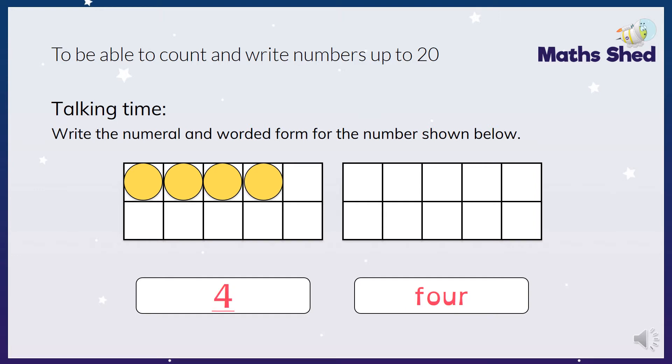So here we have four - I've written the numeral four and the word four. As we go through, don't forget to give yourselves a tick. Make sure you've got your numeral the right way around and the word is spelt correctly. If it isn't spelt correctly, make sure that you write it the right way, because you need to know how to spell these words as well as write the number. Then we've got five, six, seven, eight, nine. Ten - some of them are easier to spell than others. I'm sure you got that one right.